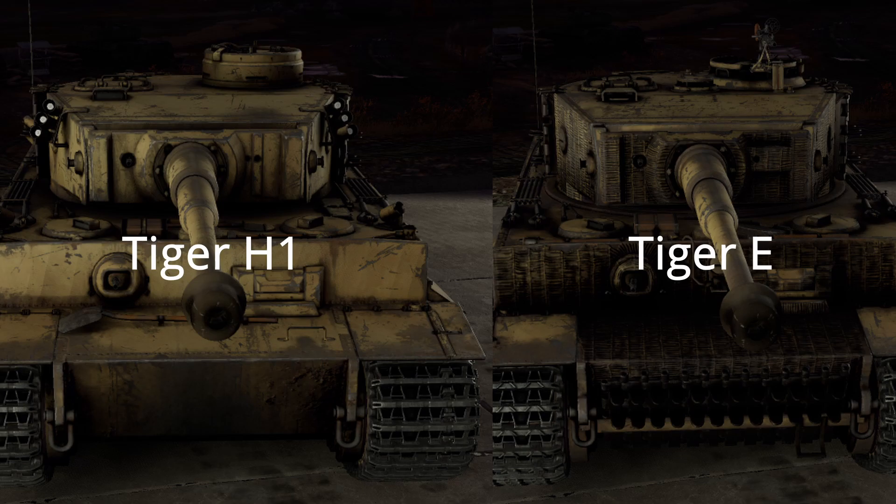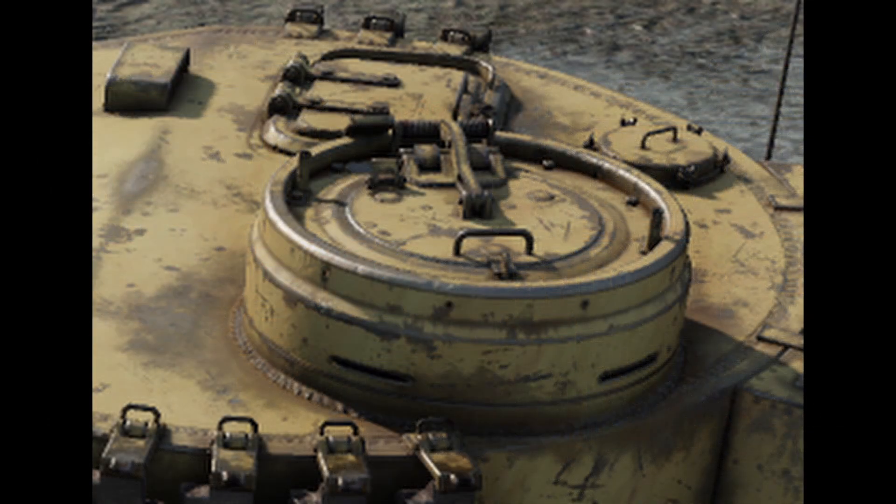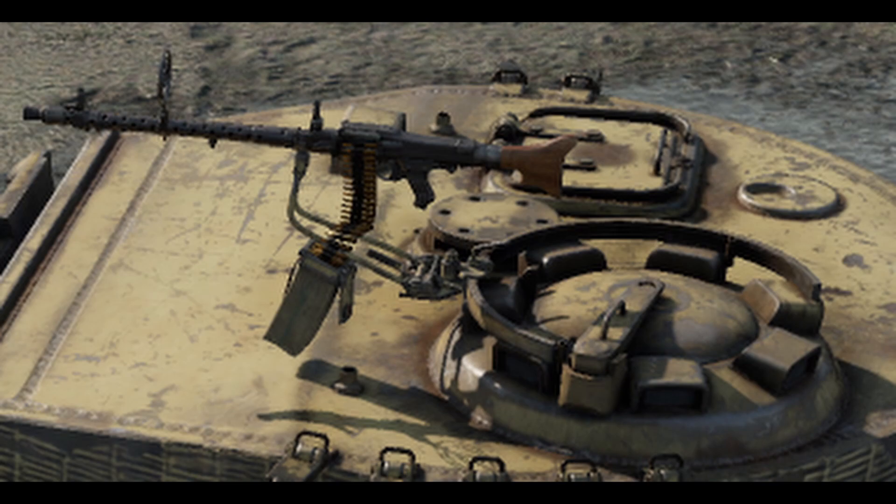The Tiger H1 is the early production model of its successor, the Tiger E. The main differences between the two is that the H1 uses a tall, flat cupola which does not have a remote-controlled MG34, where the E uses a more flat and angled cupola which does have an MG34.